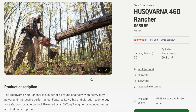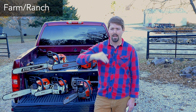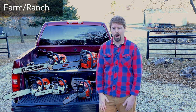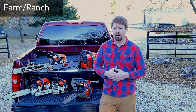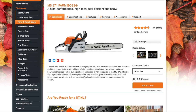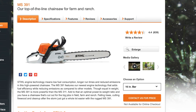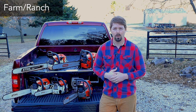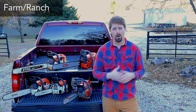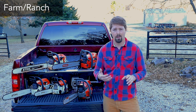I believe from the 440 or 450 and up it's called the Rancher series — you can correct me in the comments. Those are for my type of property where you've got to upkeep a piece of land and cut a lot of firewood. For Stihl, you've got the MS 271, the MS 291, and the MS 391. The 271 is probably one of the most popular in the farm and ranch category — great saw; that's probably where I'd point you first for Stihl. I've also heard really good things about the Husqvarna 450 and 455 Rancher.